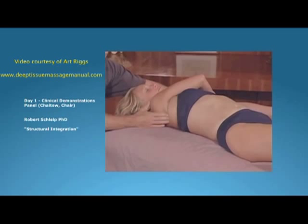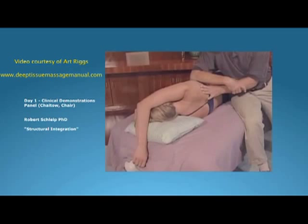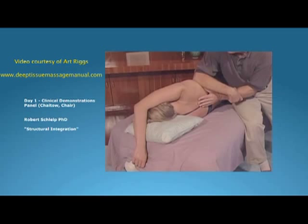He can ask for active movement and have her reach across, which is going to inhibit those external rotators as she moves across, so that they let go and lengthen. Working with the breath here, the client is meeting him from the inside. The serratus posterior is a really good muscle group to work on here.